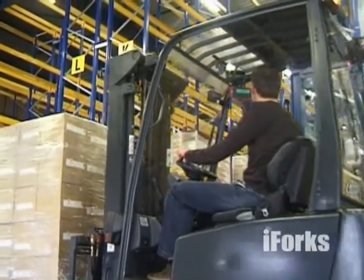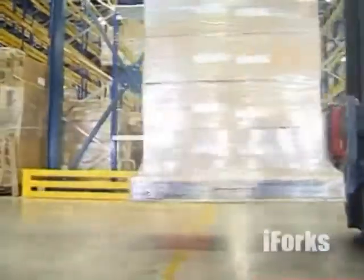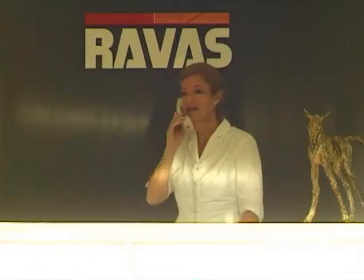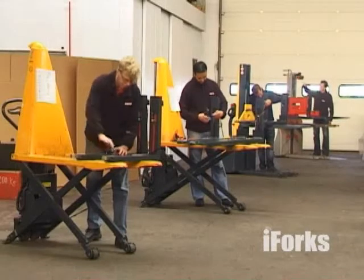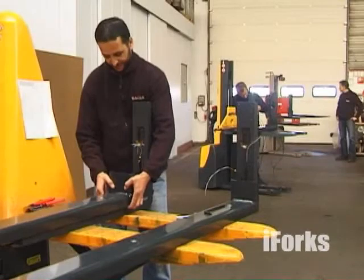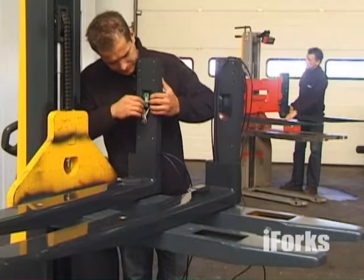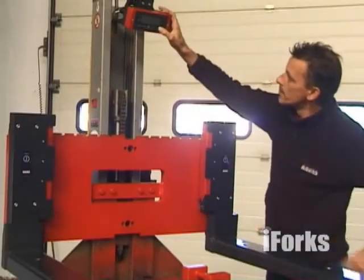Cascade Corporation is the global leader in the design, manufacture and marketing of materials handling equipment and related technologies. They have partnered with Ravis, the world market leader in the field of mobile scale technology. Ravis produces 17,000 mobile scales yearly for counterbalance trucks, warehouse trucks and hand pallet trucks. Innovation is one of the pillars under Ravis' success, and iForks is the most recent development in a long tradition of product innovation. It will take weighing on forklifts to the next level.